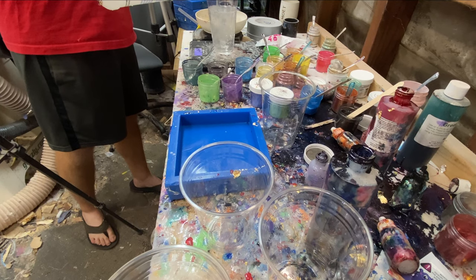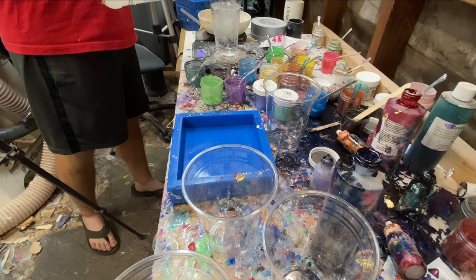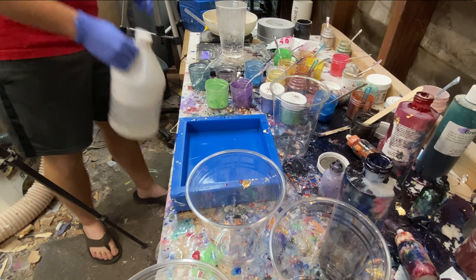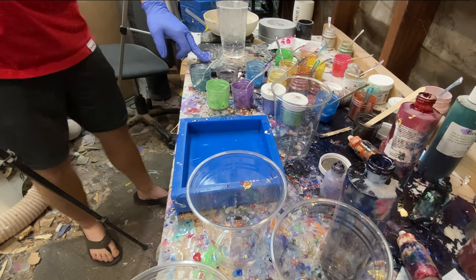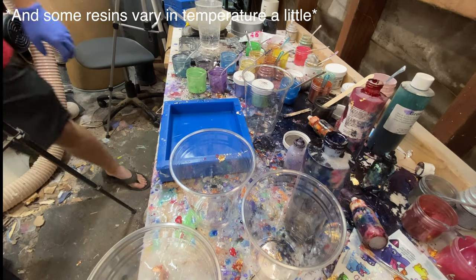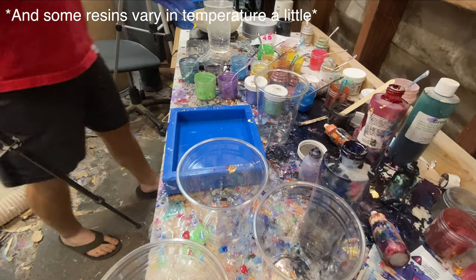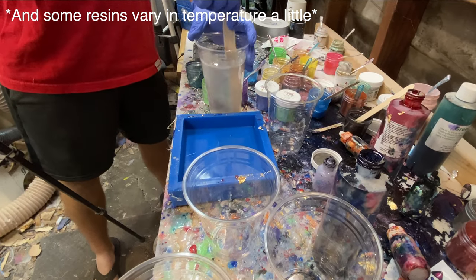The resin I'm using in this video is Alumalite Clear, but this technique can be applied to any other resin. The main difference will be waiting for the resin to heat up, which will take different amounts of time.